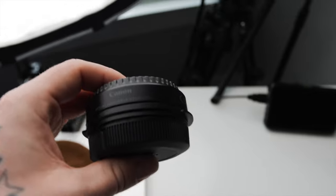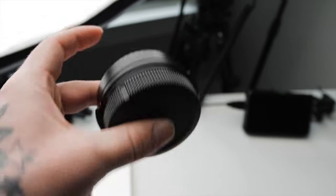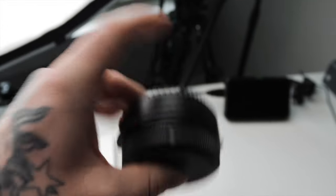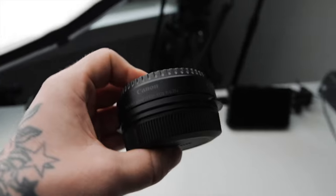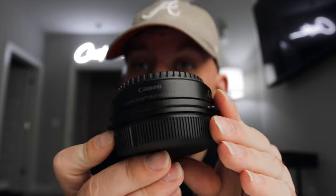This right here is an adapter — it's the Canon EF to EOS R 0.71x speed booster adapter that you can throw onto crop sensor cameras. It's made for a C70, but you can also use it on this camera. The reason I'm going to do that is because I don't like crop sensor cameras — I think they should be full frame. Crop sensor is cool for certain things, but I'm going to put this on right now and show you the difference in frame.